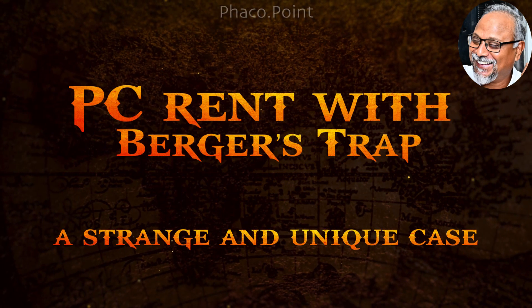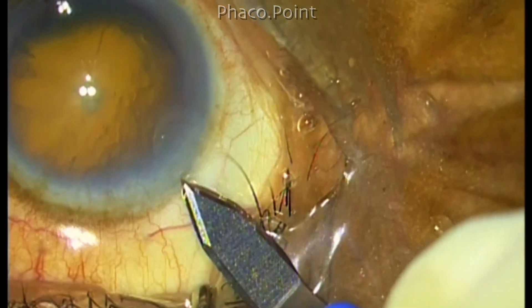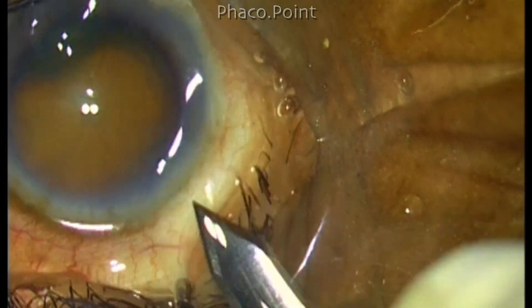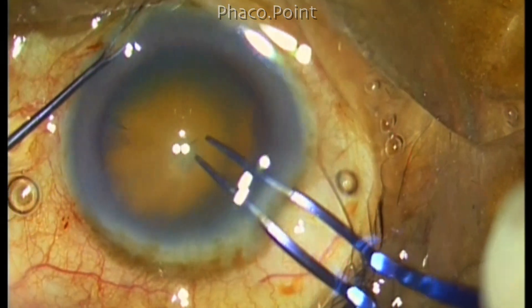Hello my dear friends. In this case I encountered a strange and unique finding which I'd like to present. So let's get started with the creation of the clear corneal incision and let's run through the initial stages of the procedure quite fast, because the peculiar finding occurred towards the end of the procedure.